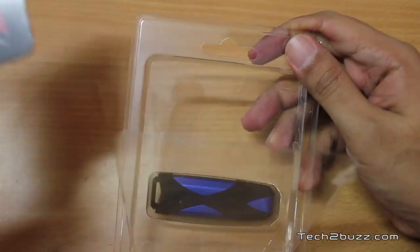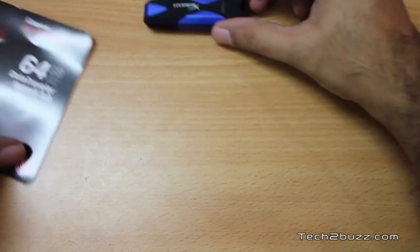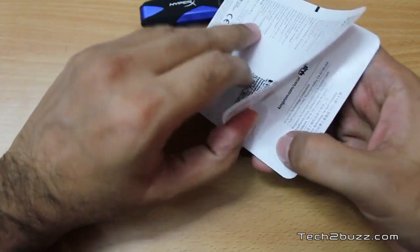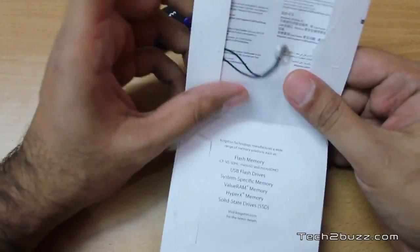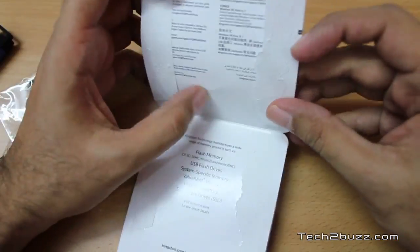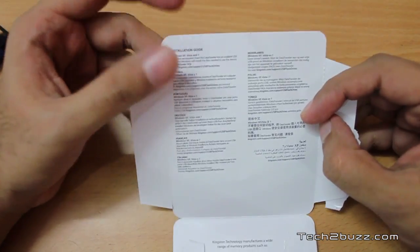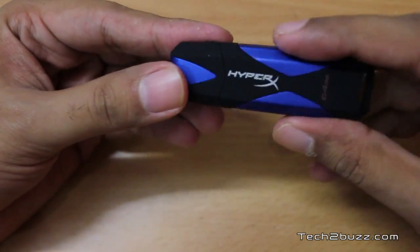Taking the drive out of the packaging, we also get a lanyard that you can attach to the drive if you like. There's also some literature included — an installation guide with basic info and a link to the Kingston website if you'd like more information.